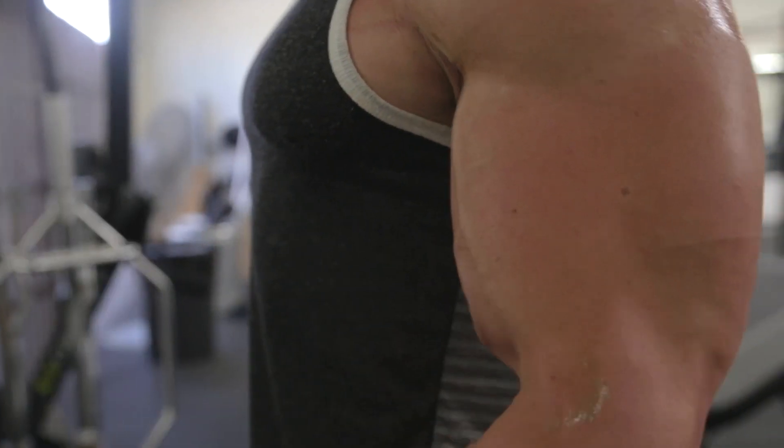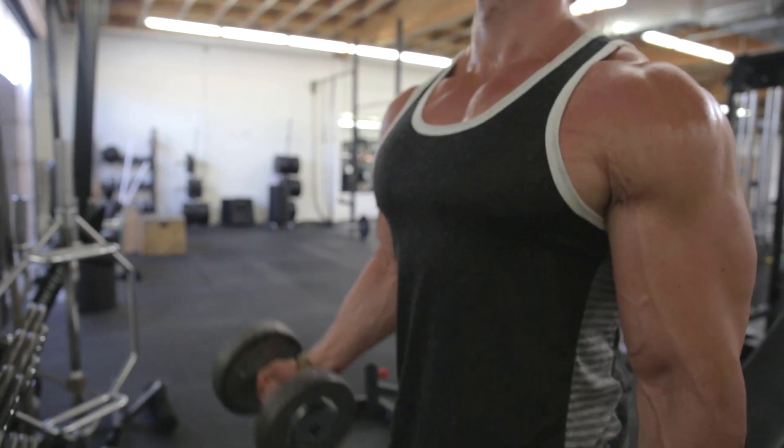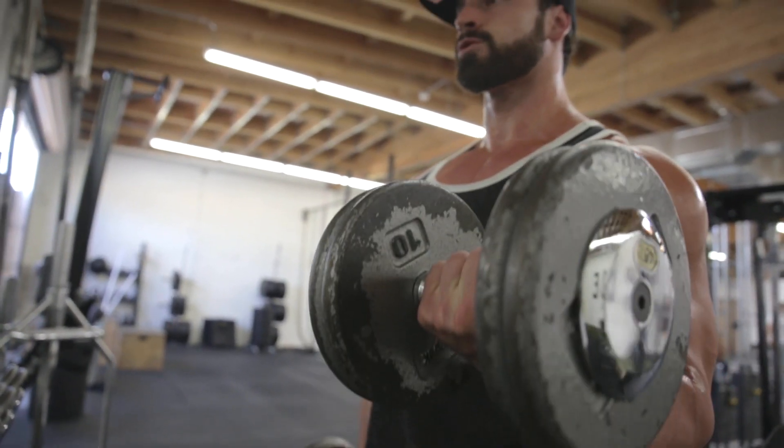The reason why I want to go over these curls is because I know a lot of you guys want to learn how to build your arms, build your biceps. For me, something changed drastically when I learned to contract the muscle throughout the range of motion instead of just moving the weight up and down.